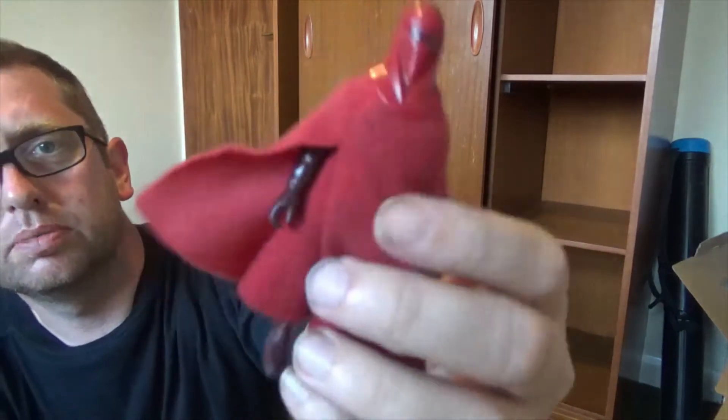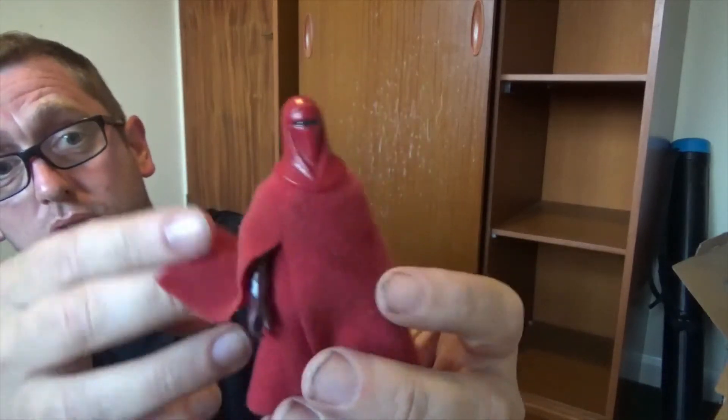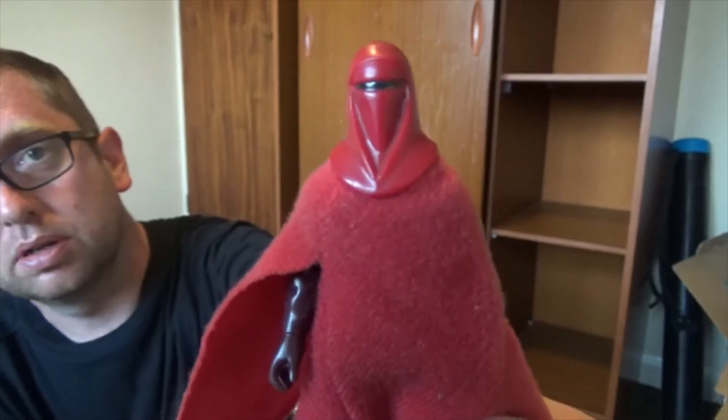I've got a Crimson Guard with the two-section, two-part robes — that's pretty cool. Weirdly the ones with the robes are less sticky; maybe they were made in a different factory.